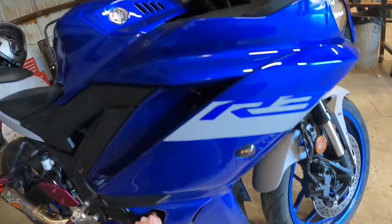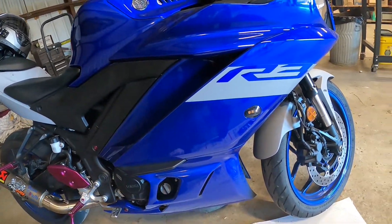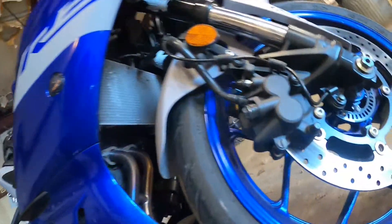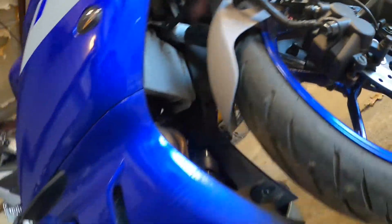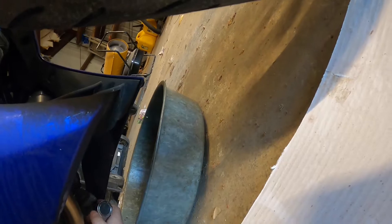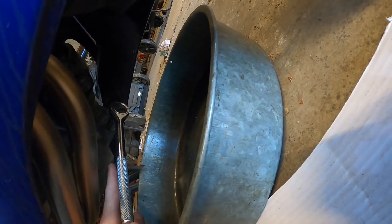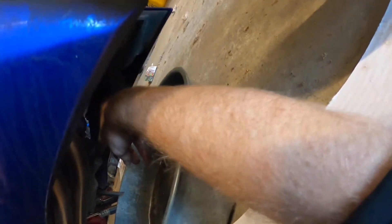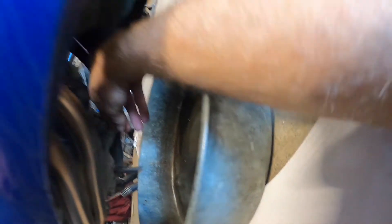First thing you want to do is crack this loose. You want to lay down and get all dirty — so you know you fixed it if you got dirty. As long as you get dirty, it's fixed. I don't know if you can kind of see there, but it's right there.